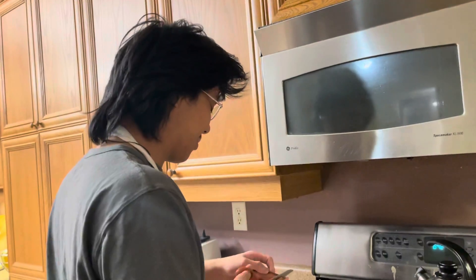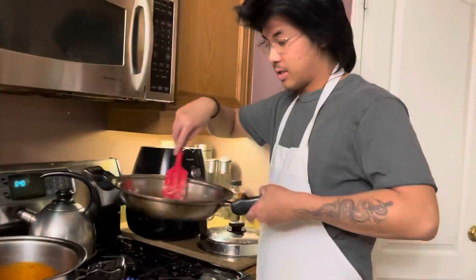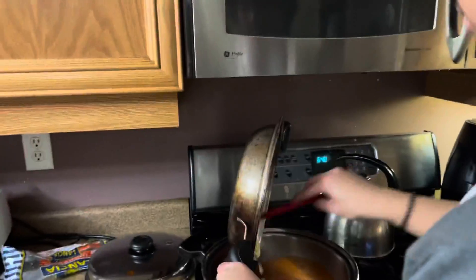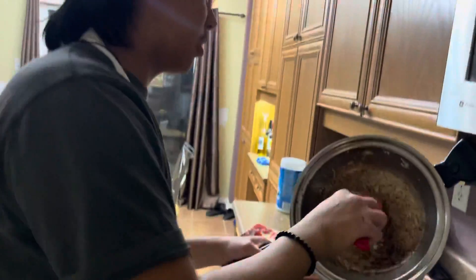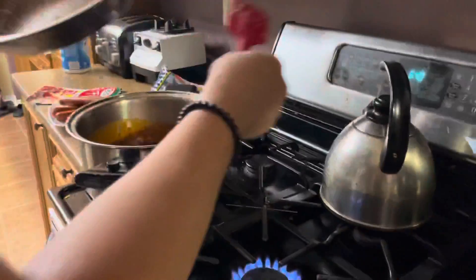My hands are clean, I'm just cutting it. So I'm just adding the sautéed onion and garlic into the pot with the already made sauce. I'm not the chef here — I'm never the chef. I'm just the home style cook.